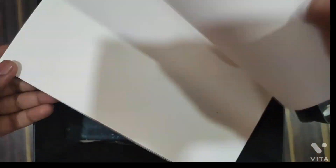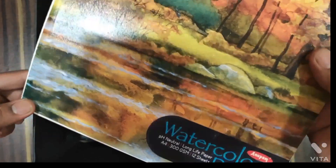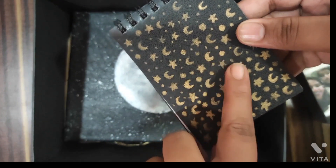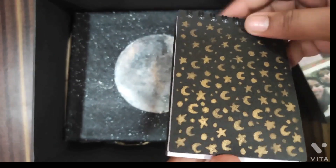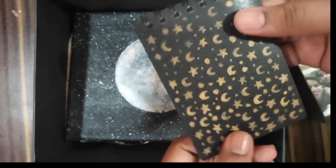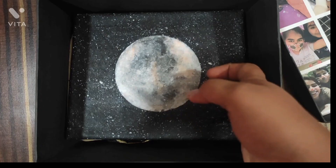Next is this cute little diary. Since she uses bookmarks for notes or small things, I have gifted her this diary. I have also made a small star and moon on it with golden color acrylic.